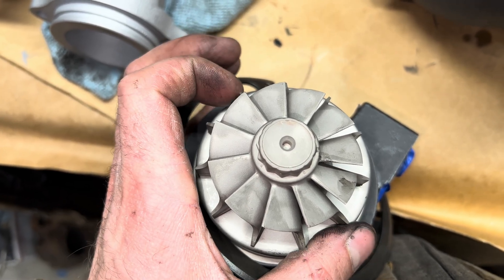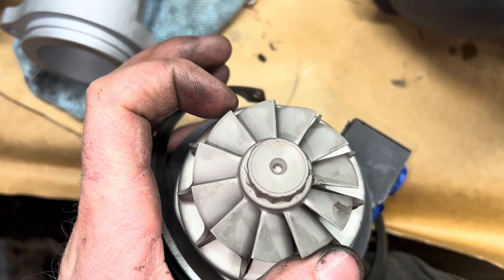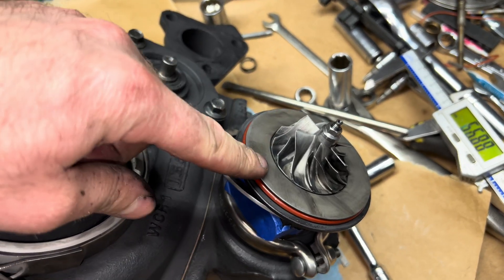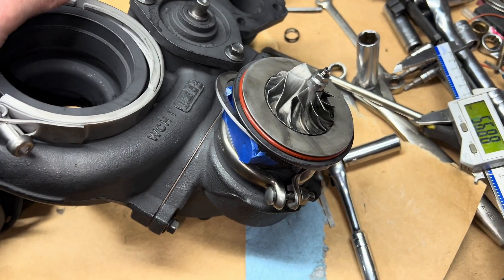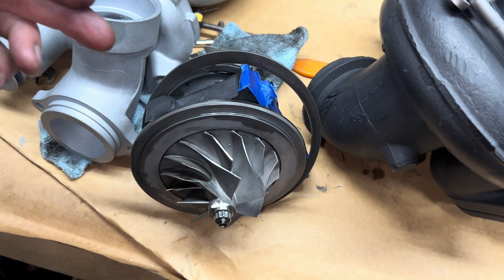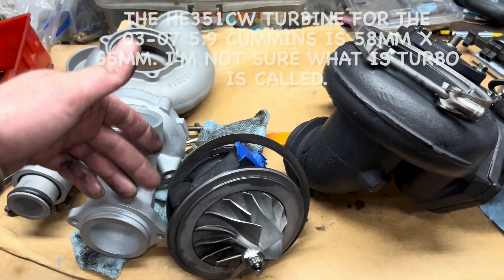I got about 69.2 on the inducer and about 57 on the exducer. This is a TF035. I do have a rebuild kit for that, and I'll link that in the description box. I have the rebuild kit for this as well and I'll link to that in the description box.